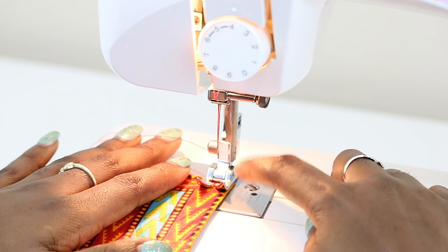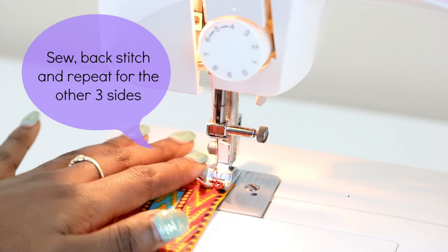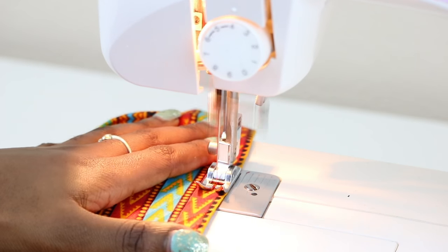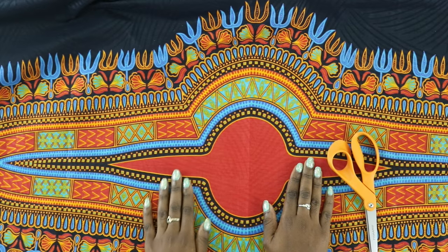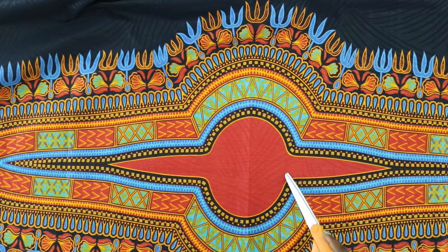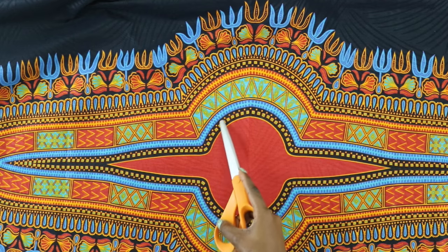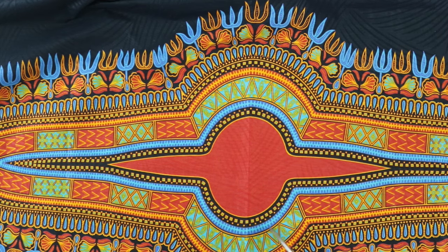I have the edge of my fabric lined up with the edge of the presser foot. Now we're going to work on the neck area of our dashiki. What I like to do is cut along this portion here. But if you feel like that's not big enough for you, maybe you want to bring yours out and cut along this perimeter. Or maybe you need more space than that, so you might want to cut along this area here.